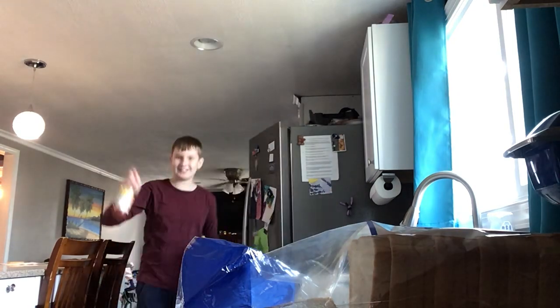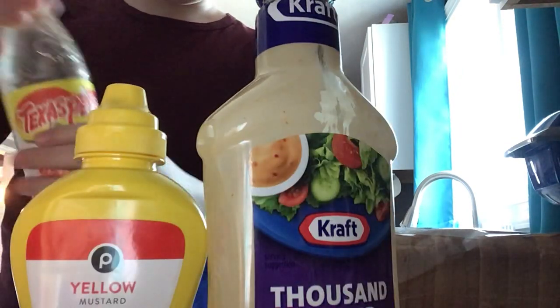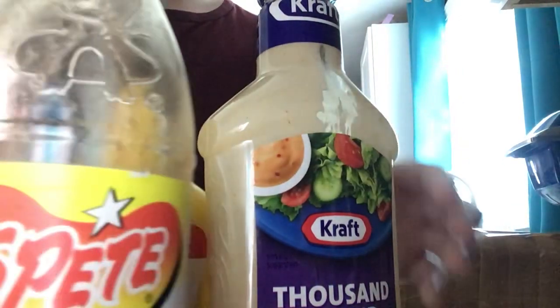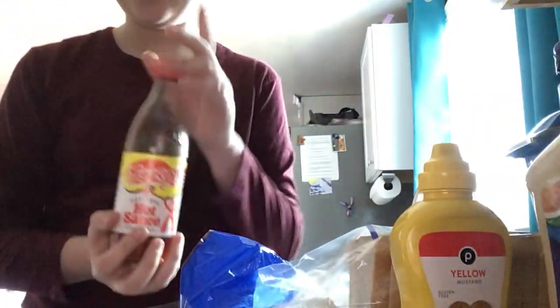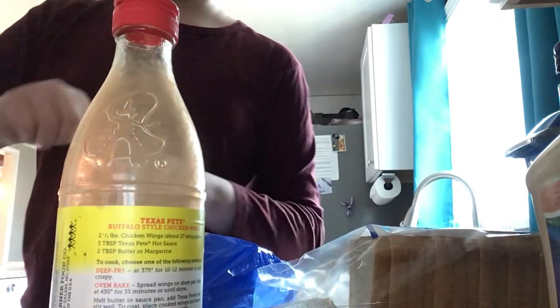Y'all think that sounds good, don't you? We got thousand island, we got mustard, and my least favorite — hot sauce. Guys, my stomach is very bad with hot sauce, so it's not going to end well. I can tell you that much right now.